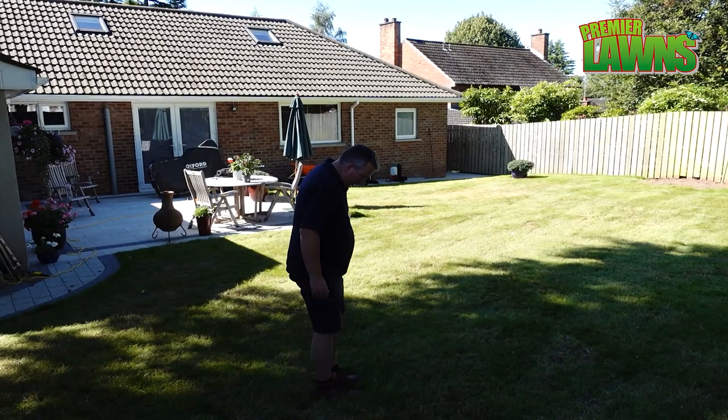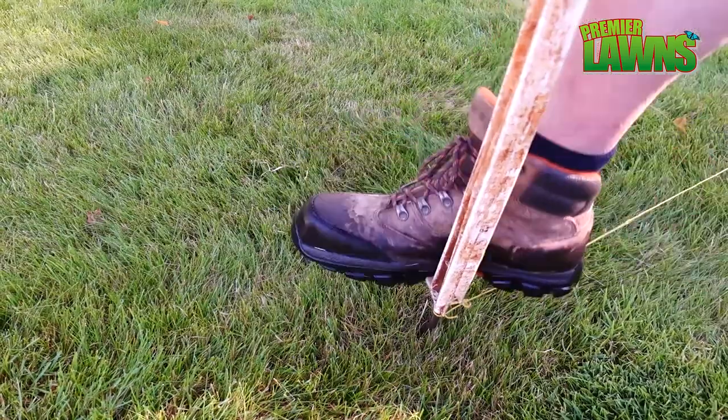To show you the lumps and the bumps in this lawn, the easiest way is just with a line.